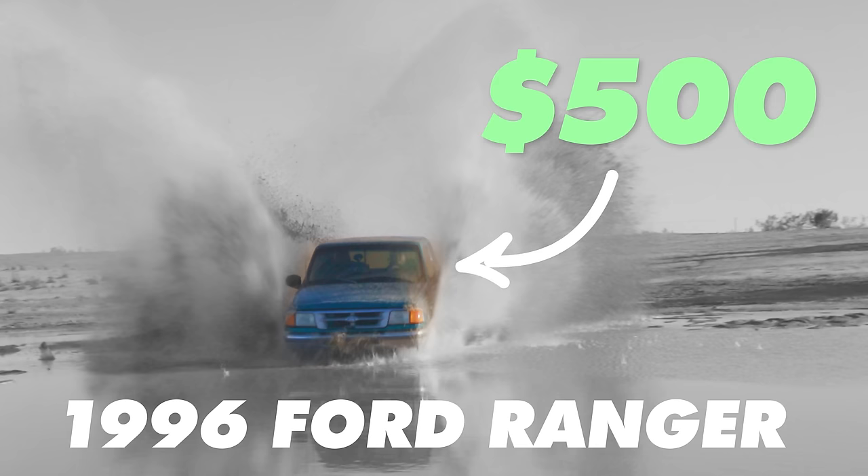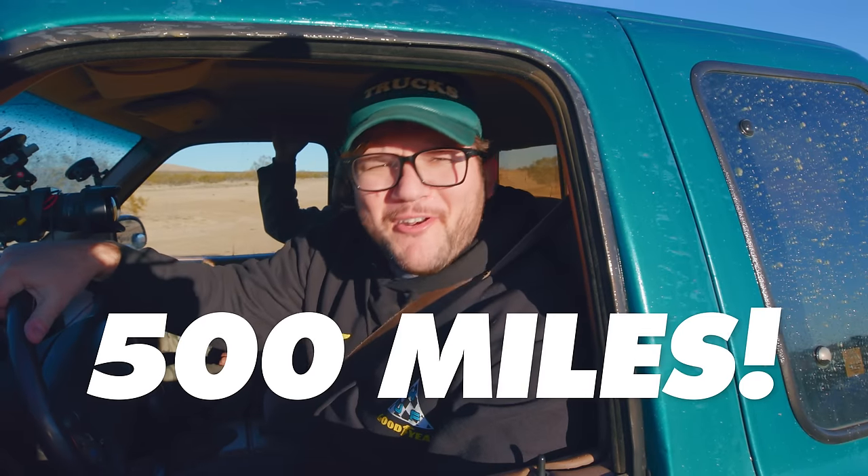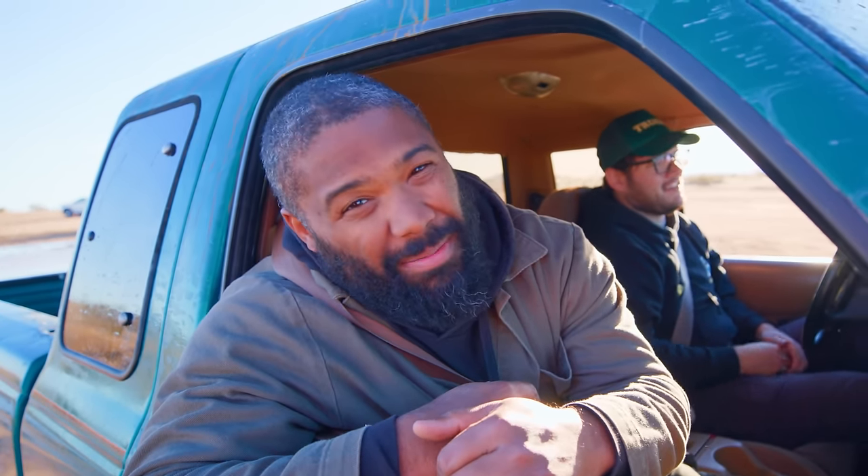We bought this truck for $500, and we're going to race it 500 miles through the deserts of Mexico. But if we want to make it to the finish line, or even survive this race, we've got a few upgrades to make.